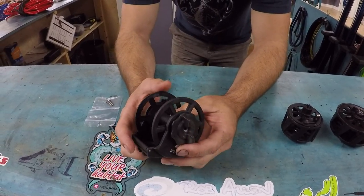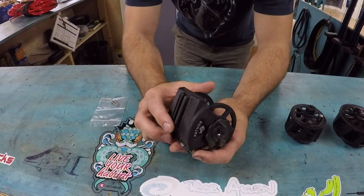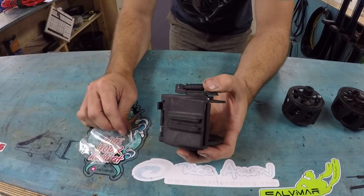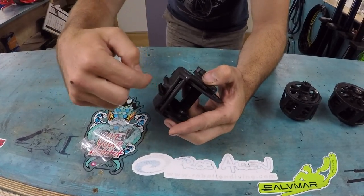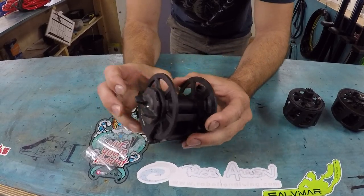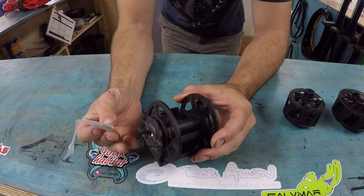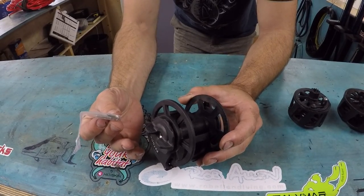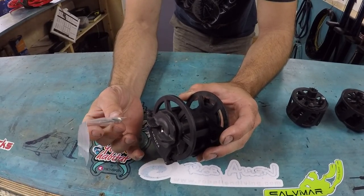This reel right here mounts pretty easily to your Pathos spear guns — it goes right on the mounting bracket. You would remove the two screws on the mounting bracket, take it off, and it slides right in. You'll notice it already has the two pre-cut holes. You must replace the screws; you can't use the factory ones. The kit comes with two screws — use these because they're a little longer and that way they catch the thread inside the spear gun.